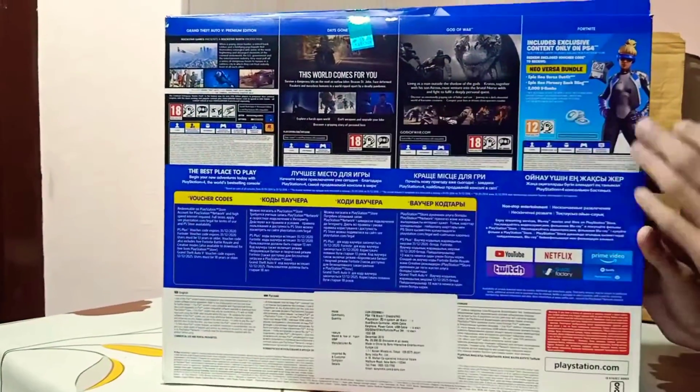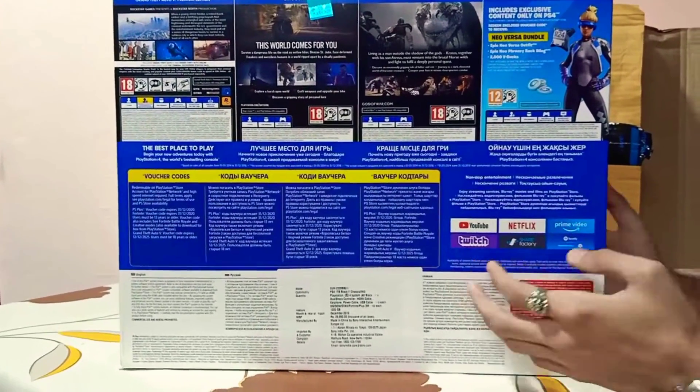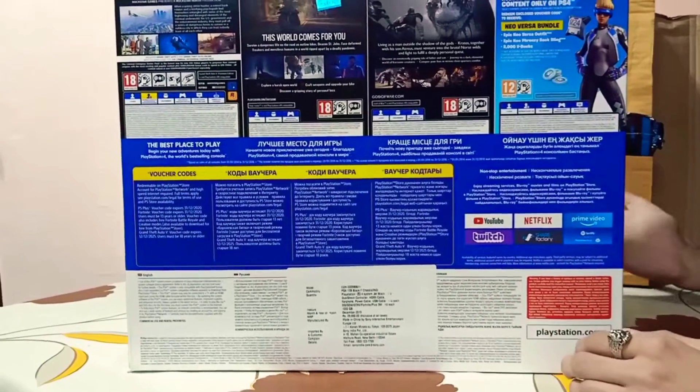You can also take the video and review of the game. You can also check the game. Now we have YouTube, Netflix, Prime Video — the option is available.